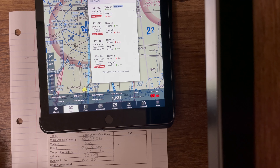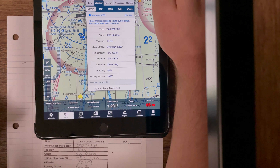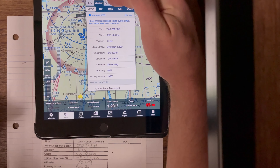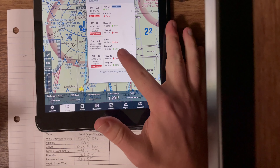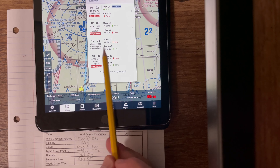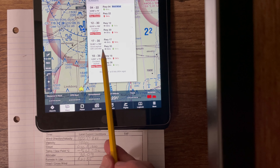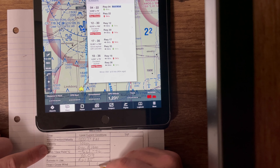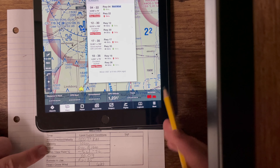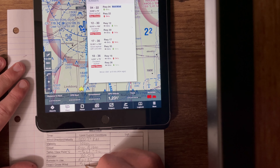Then it's asking for the headwind/crosswind component. On our weather page, we're going to go up to the runways page at the top, click on it, and scroll down to runway 17/35. We're looking at runway 35 — that's the runway we decided to take off on. The arrow going right or left tells you the crosswind component. You have a 6-knot crosswind and a 5-knot headwind. So we're going to write 5 knots headwind.